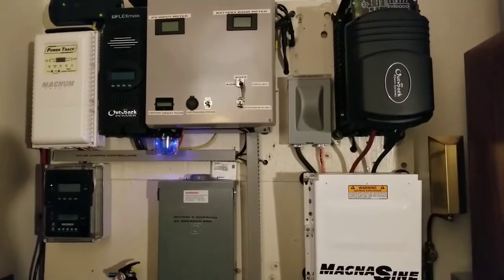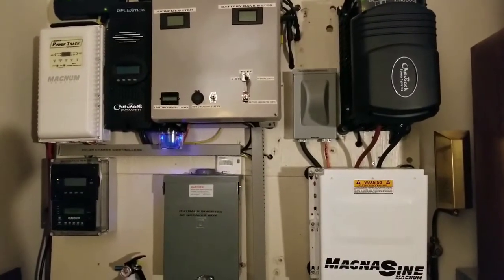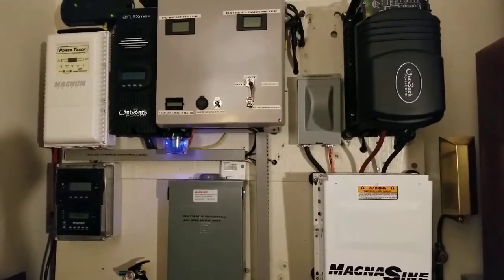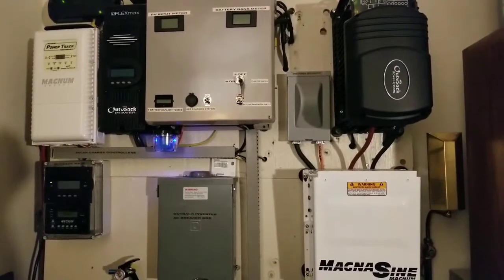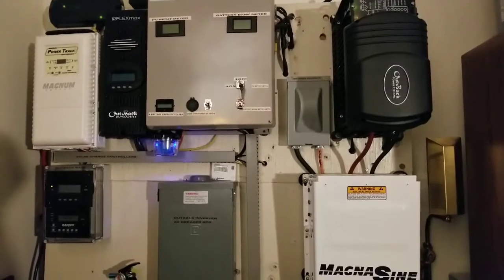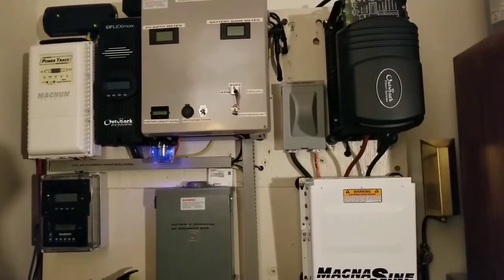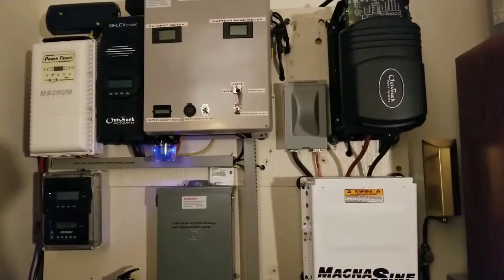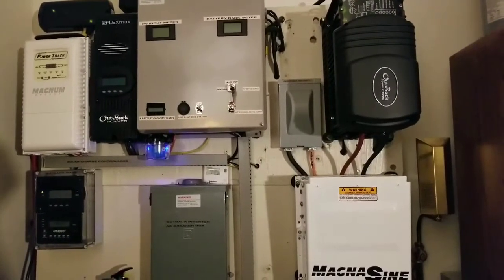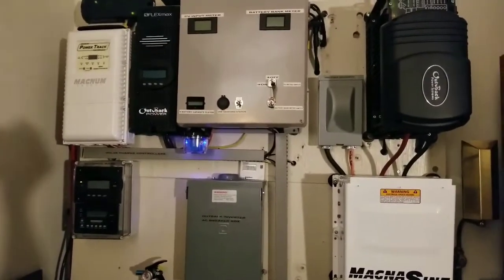I run almost two days straight when the batteries are charged. What kind of savings is that? It costs me approximately 25 to 30 cents to charge the batteries and then I can run all day. People on the grid burn over five to ten dollars a day. If the batteries are charged and we're off the grid, running on batteries for two days — that's one heck of a deal.